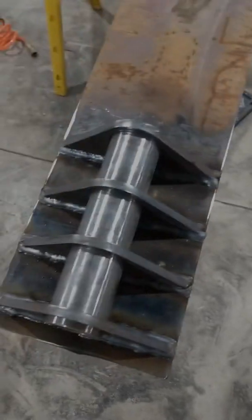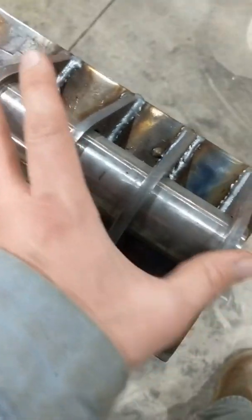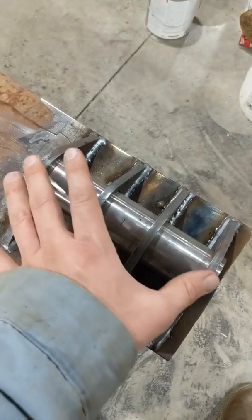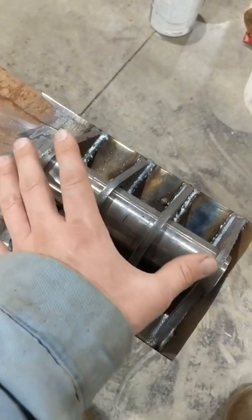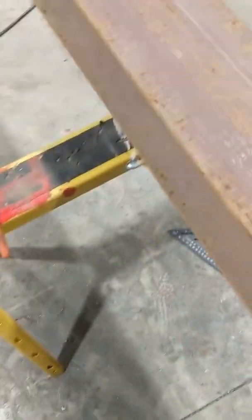When I welded these up I left the pins floating free. That way when I put them in between the gantry, there's a little bit of room to move back and forth. So if I didn't get it perfectly centered, I still have a little fudge room — at least a half inch on each side. This side's actually got a little more fudge room, which is good.